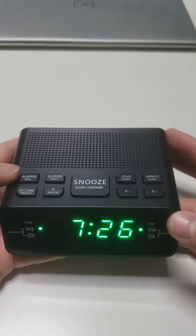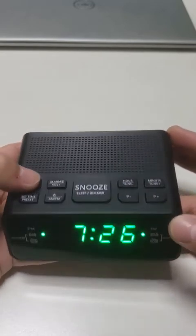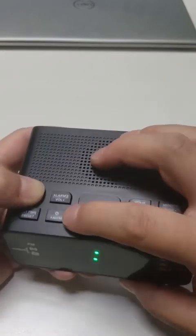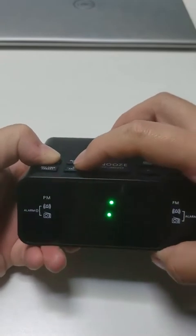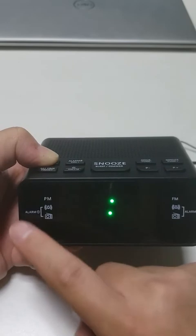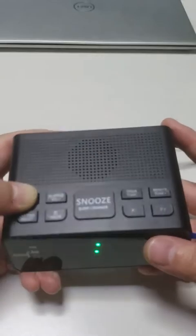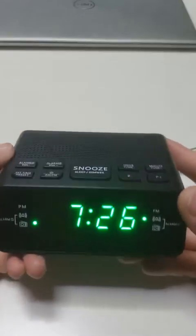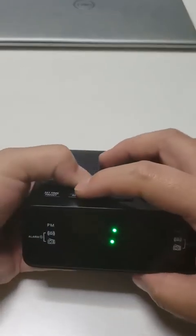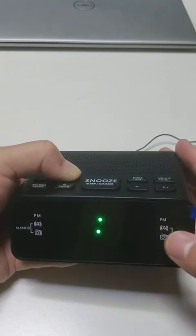To set the radio alarm sound, press and hold down alarm 1 or alarm 2. Then the display blinks. Press the FM button. Then the radio indicator will light up, meaning alarm 1 will go off with radio sound. For alarm 2, press and hold down alarm 2, then press AM/FM. Then alarm 2 will go off with radio.